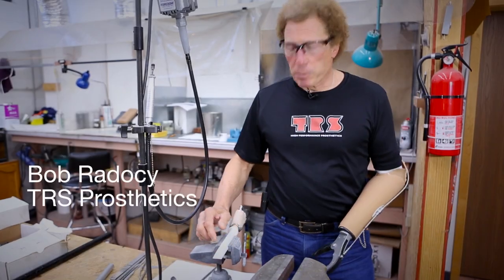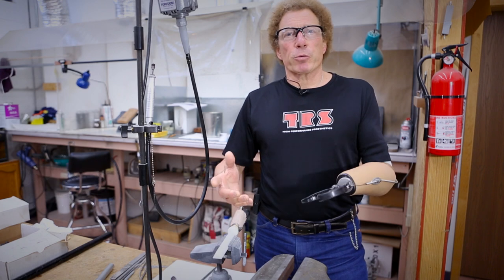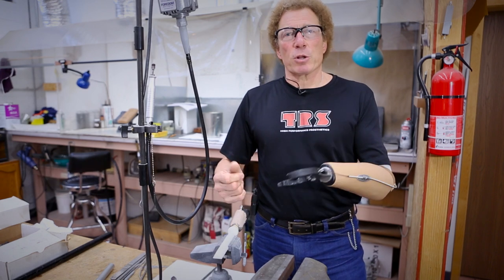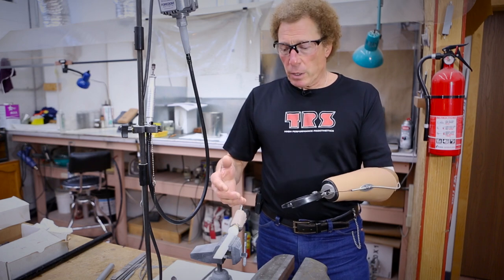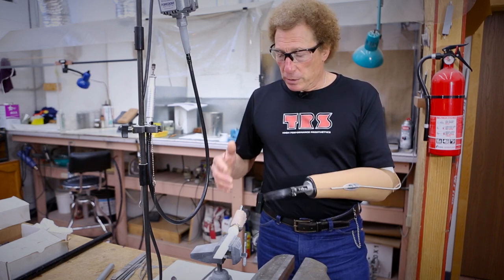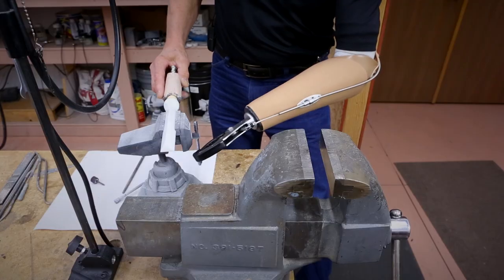Hi, I'm Bob Radosi. I'm here in the labs at TRS, and I'm going to be going through a variety of tasks illustrating how a voluntary closing prehensor is used in a variety of assembly tasks using a variety of different tools.